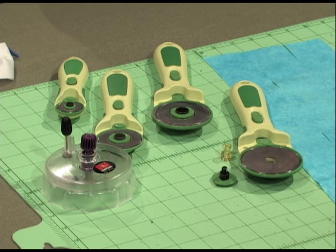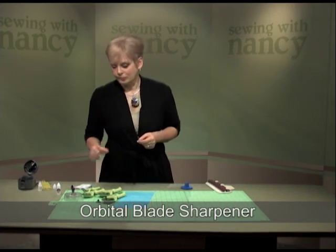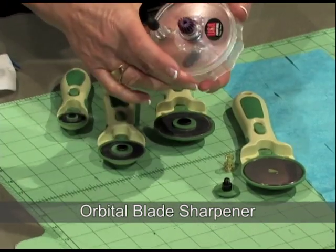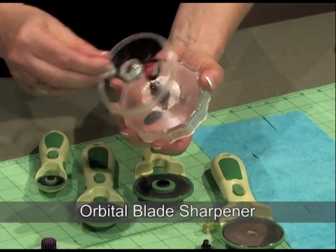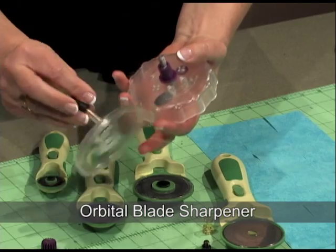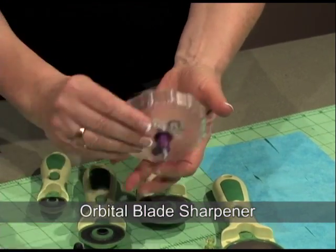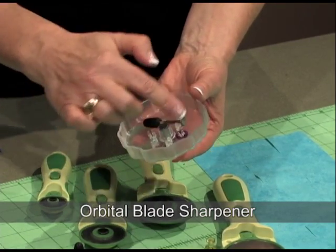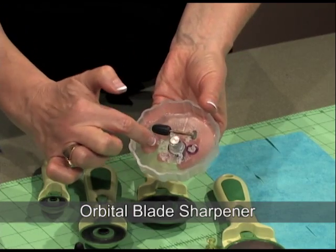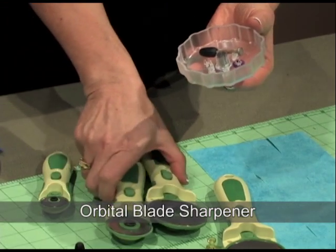Here's how I care for my cutting blades to start sharp and stay sharp. There are three ways that you can sharpen the blades. First, the Orbital Blade Sharpener — a manual sharpening mechanism that's quite clever and very compact. There is a sharpening stone with a coarse grade, and the fine grade is stored underneath. There are two washers: one for a 60mm and the other for a 45mm blade.